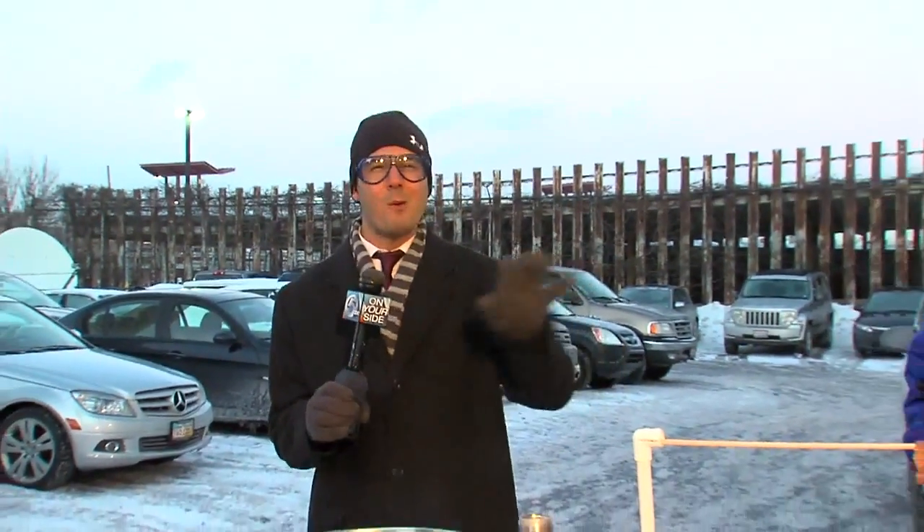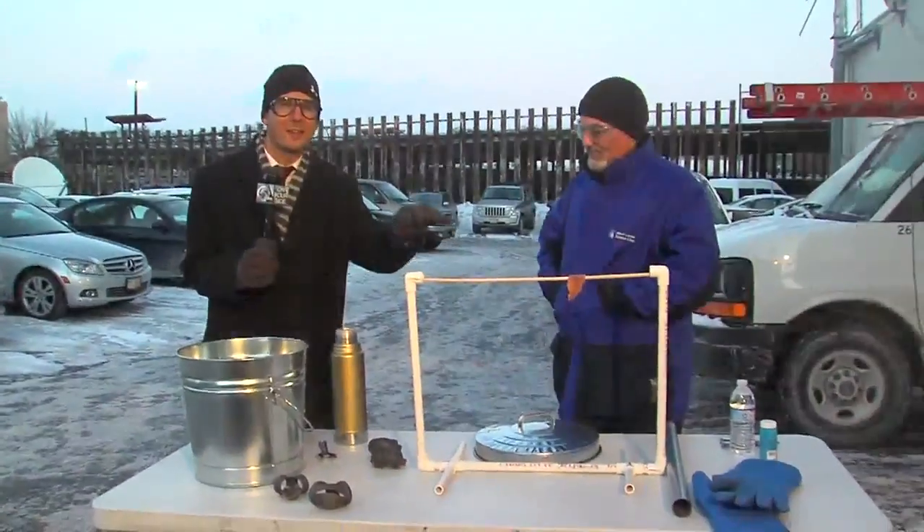Yeah, my smile's almost frozen here, guys. I'm doing what we're telling you not to do — stand out in the cold — but of course I'm dressed up trying to keep myself warm. It is frigid out here, no doubt. With the wind on your open skin, it feels 30, 40 degrees below zero. So we're here to answer that question: what would happen if it was really cold to something?